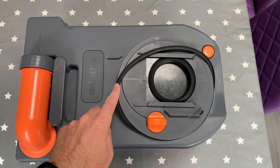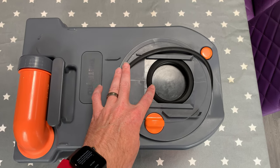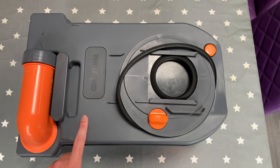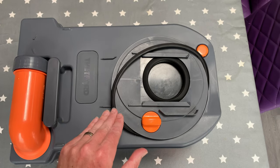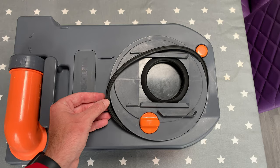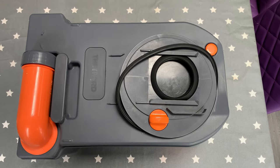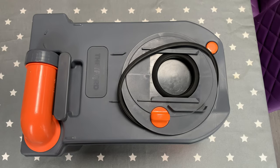When it comes to the rubber seals, these are the two main ones and they are changeable. If you find when emptying the cassette that there's a trail behind you or it's starting to leak, you can purchase replacement seals — it's very straightforward to put them back in. I'll leave a link in the description below if you need to go down that route.